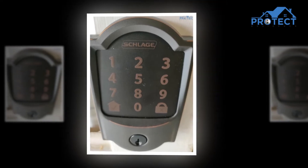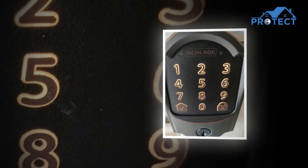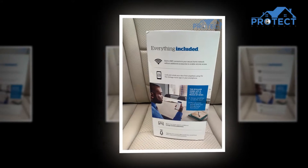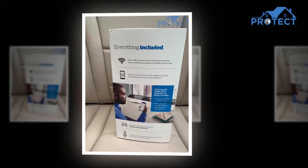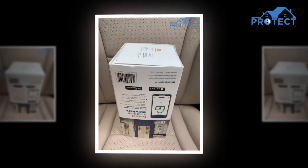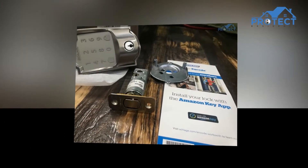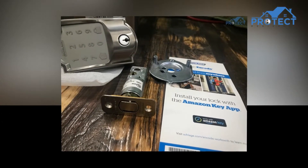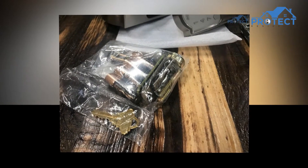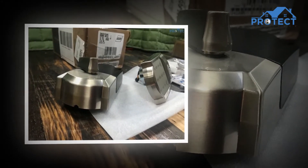There is no chance of tampering with the lock because it is operated with an app. It just works with codes, which makes it even more reliable. The products of this brand are unmatched and the company has a separate place in the minds of its customers. Consumers have trusted this company all these years, not only for this particular product but also for several other attractive devices. The outcome of this company is completely trusted and has a very reasonable price.